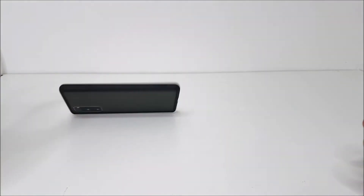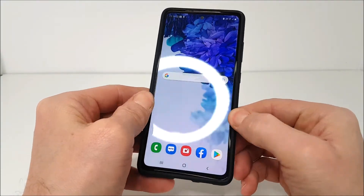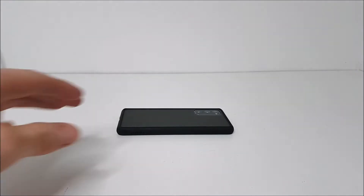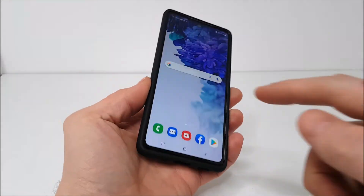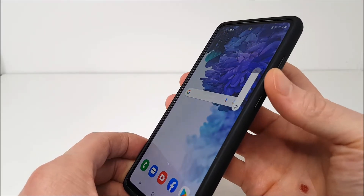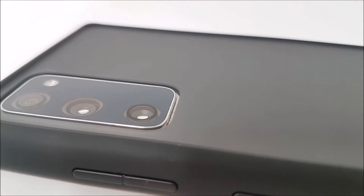The bumper corners keep the mobile phone nice and firmly in place, with a little lip around the circumference of the screen to protect it against accidental breaks. So the phone is protected and looking nice and classy.